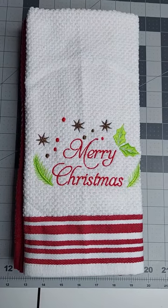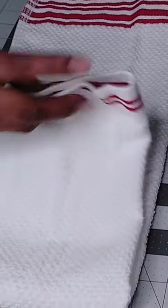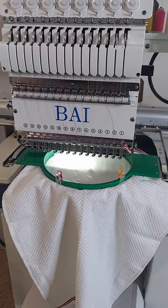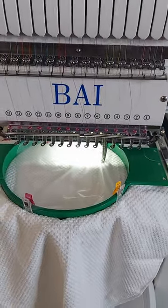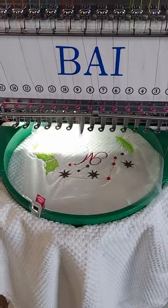Let's embroider a towel in 60 seconds. First, get your towel and hoop it with the water-soluble stabilizer on the top and the towel stabilizer on the bottom. Put your towel on the machine and start embroidery. Easy, right?